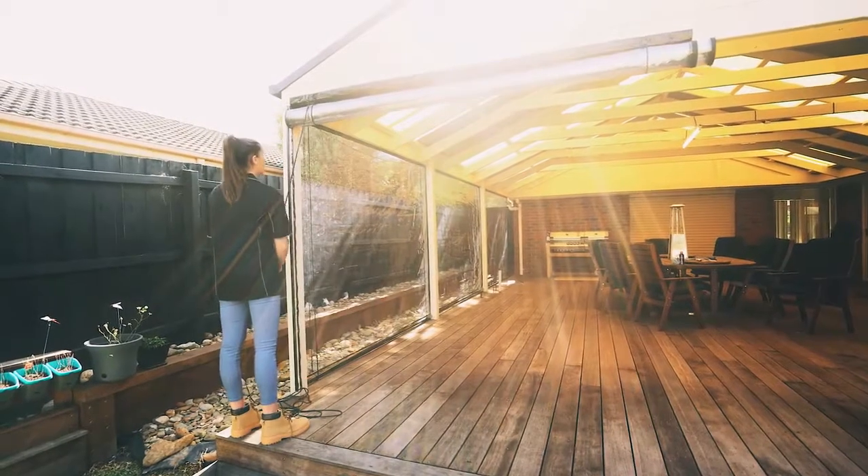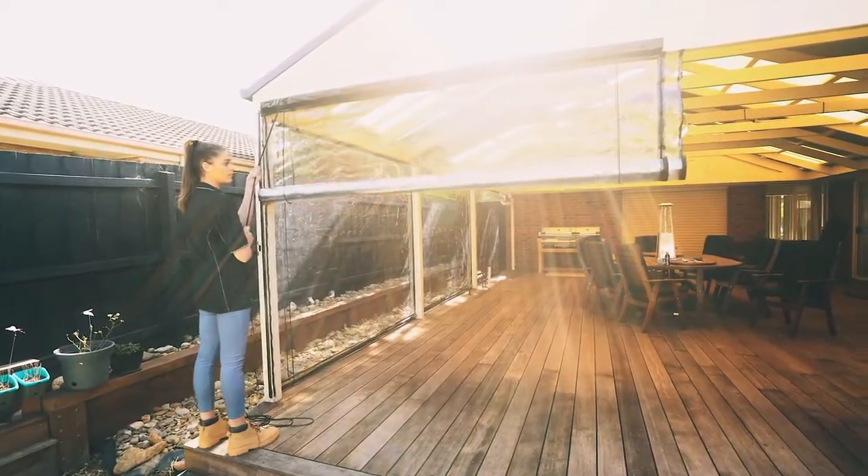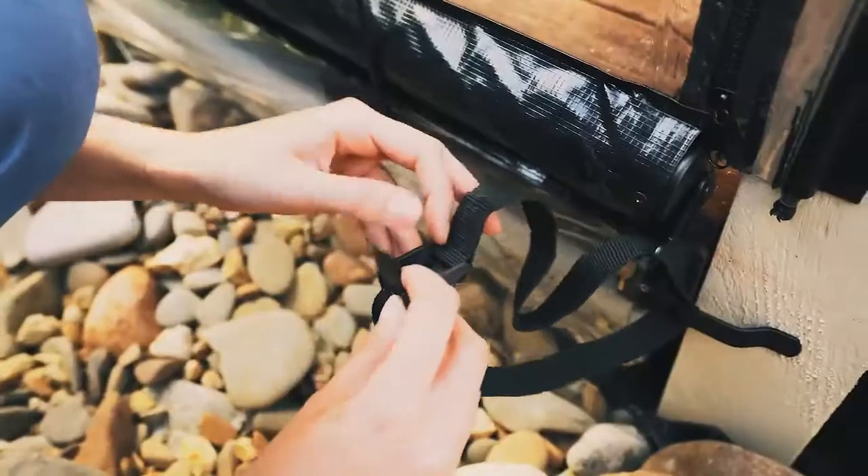To roll down your Bistro blind, untie the cord from the cleat and slowly lower the blind. Zip down both the left and right zips. Attach the straps to the base anchor plates.